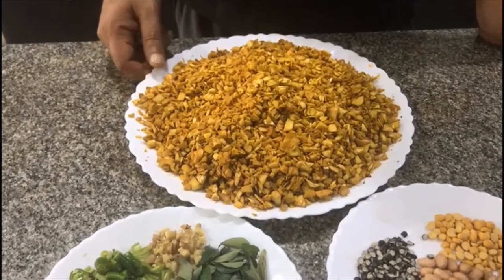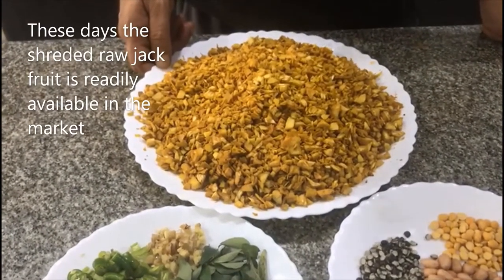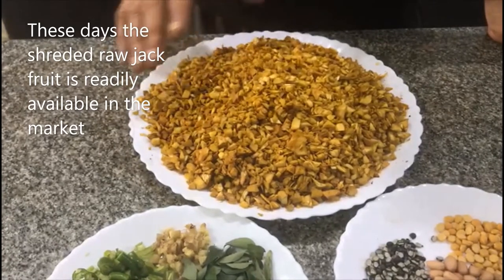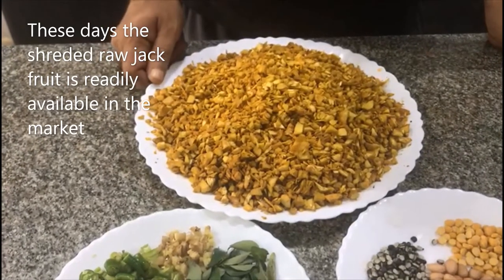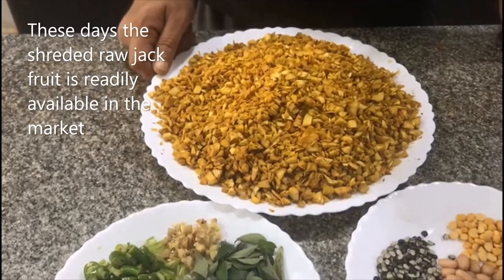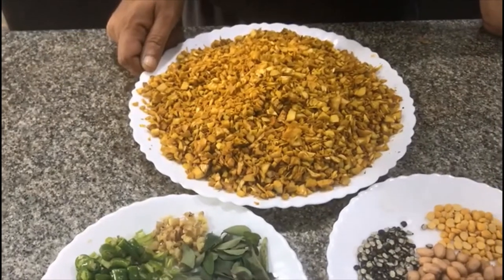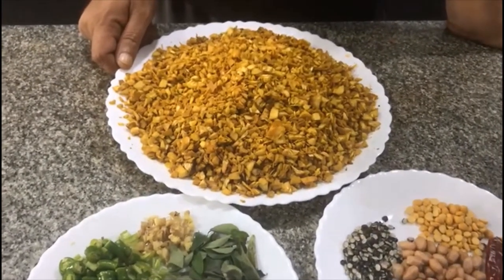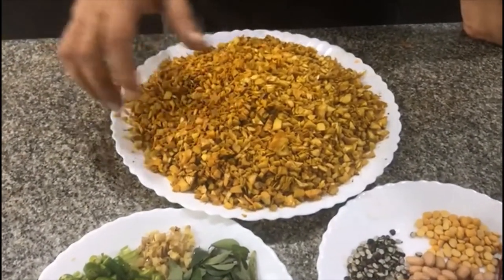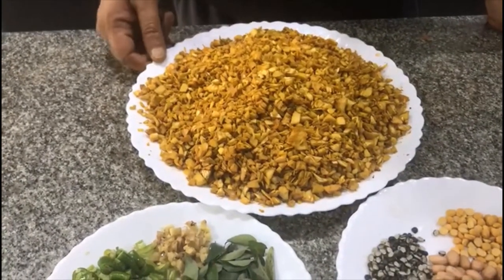Without making any delay, let's get into the ingredients. To make this recipe, we need shredded raw jackfruit. The most strenuous step is only to make this shredded jackfruit. We can make a special video on this in the future. For now, we have taken 500 grams of shredded raw jackfruit.